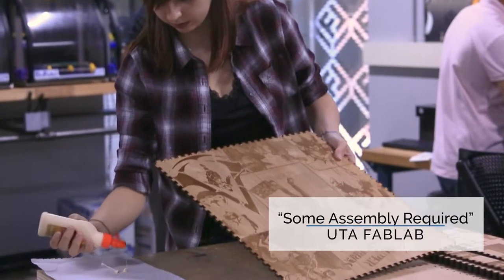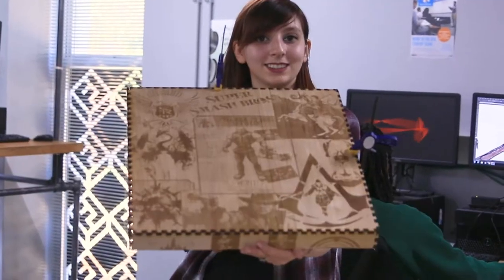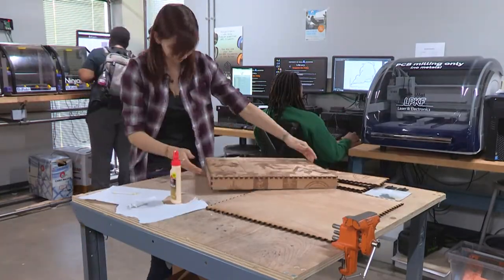My name is Jacqueline Bessel Dua and today I'll be putting together the box that I made last week. My cat is a monster, so I built this box to hold all of my video game stuff.